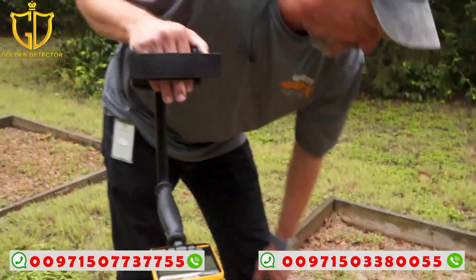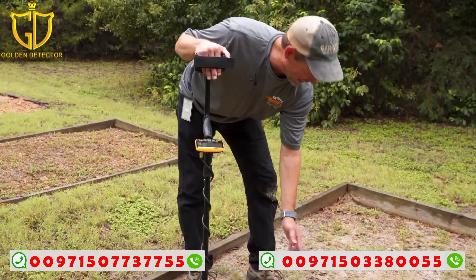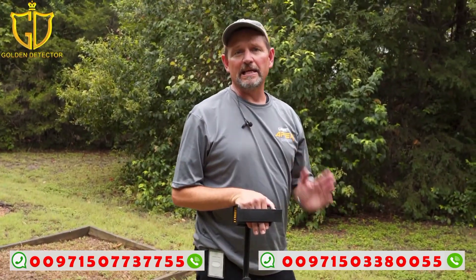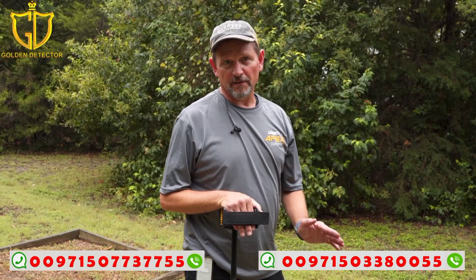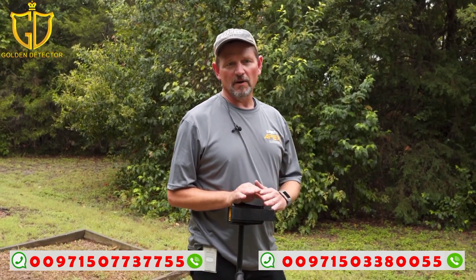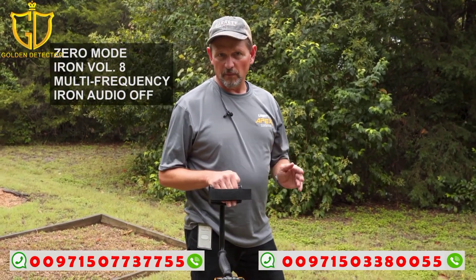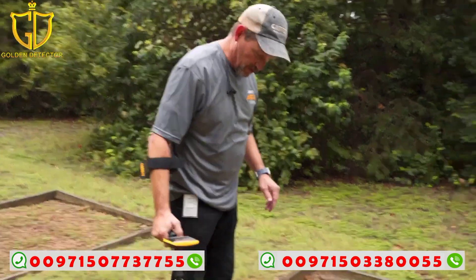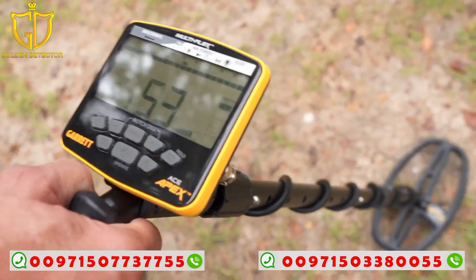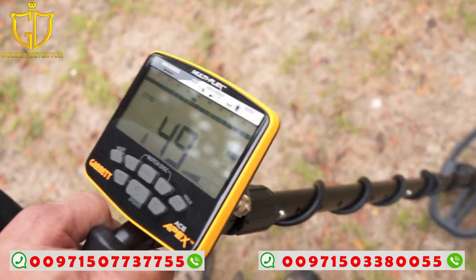On target ID, you'd expect a dime in the low 80s, an Indian head penny in the high 70s, and a nickel in the low 50s. But the effective conductivity is going to be different because of the masking from the iron. You're listening for targets above the iron tone — iron tone on this machine is zero to 34. Scanning over the dime, the effective conductivity with the iron beside it is making it read down closer to 50.